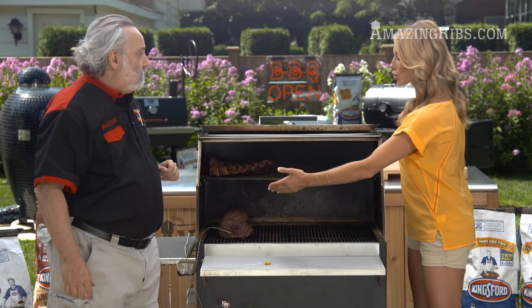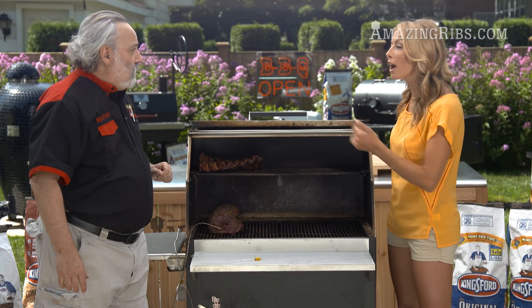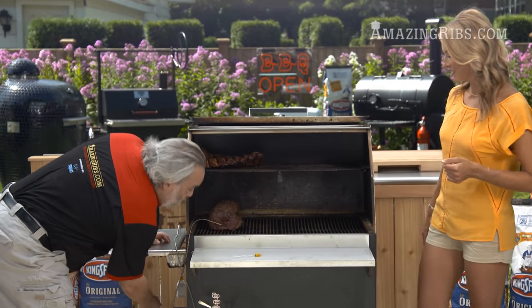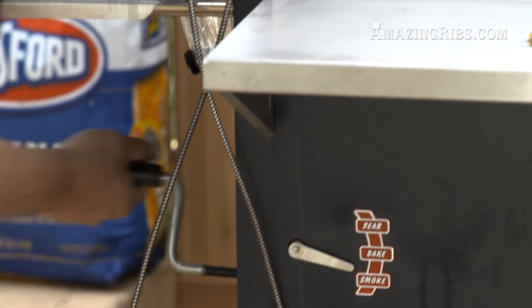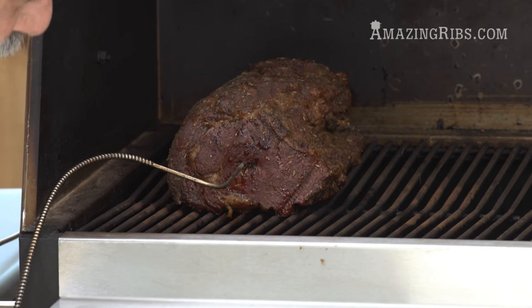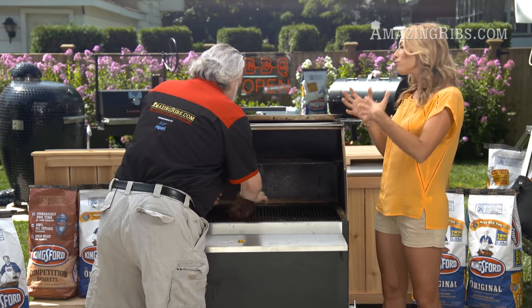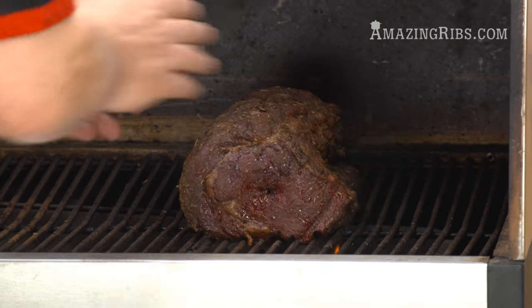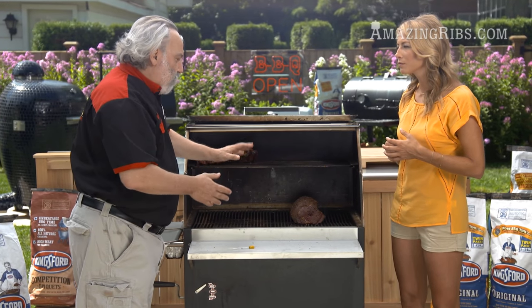When it's ready, we move it over to the hot coals and start to build our crust. One of the nice things about this grill is we can crank the charcoal up right underneath the meat to build that dark crust. We roll it across to the hot coals and it's going to be roughly five to seven minutes on each side — depends on how hot it is — and it should be really gorgeous.